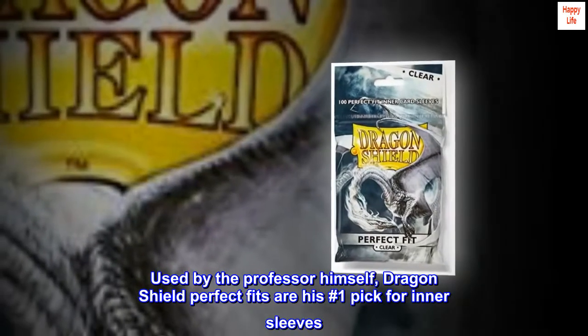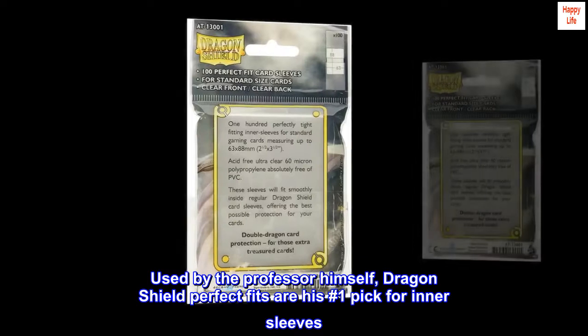Used by the professor himself — Dragon Shield Perfect Fits are his number one pick for inner sleeves.